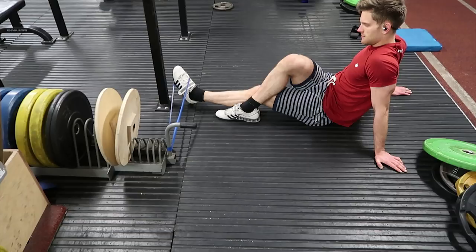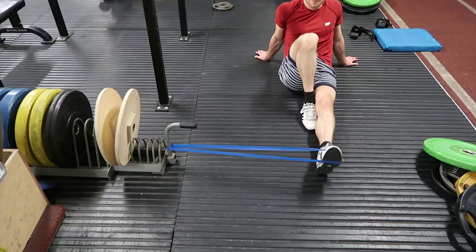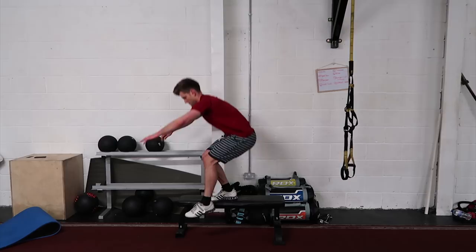I'm using the bench here with the single leg squats so that my opposite leg, my resting leg, can just hang beside me. It makes the exercise a lot easier than doing it on the floor.